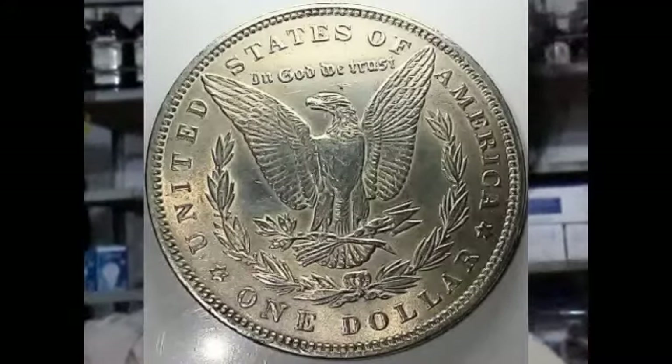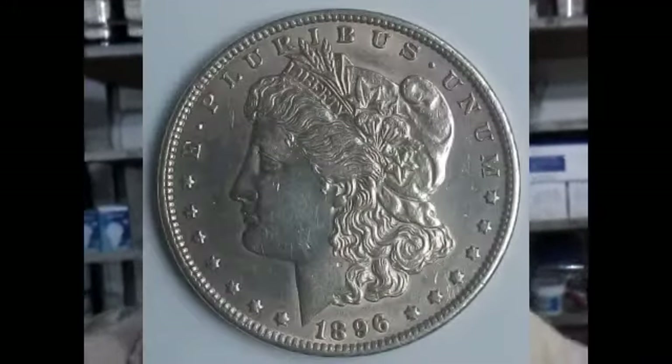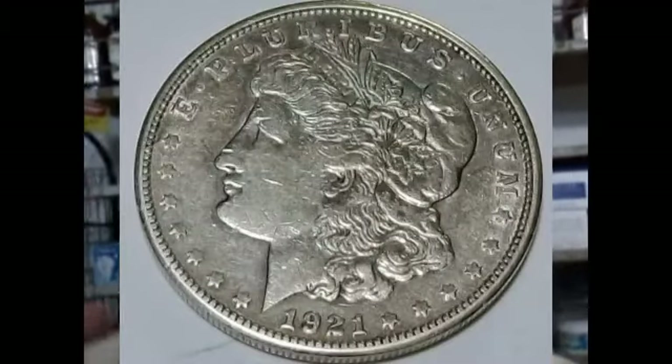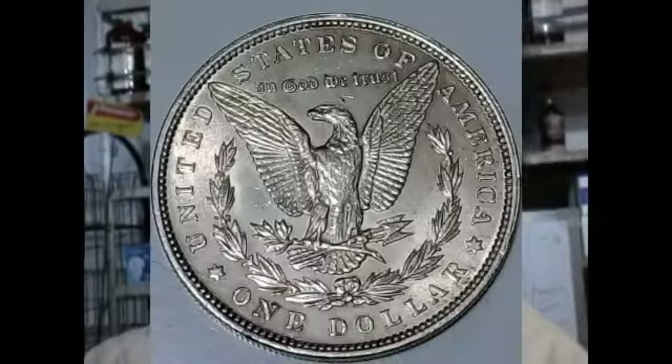I'll be posting some really cool shots of this coin throughout the video. If you have this Morgan dollar, feel free to comment down below — whether you have this coin, want to buy it, or are interested in collecting it for numismatics or investing purposes. These silver coins and commemorative coins are the bomb — they're very rare.